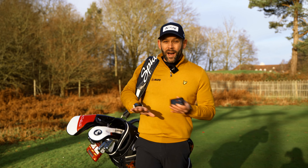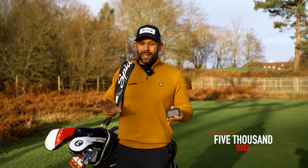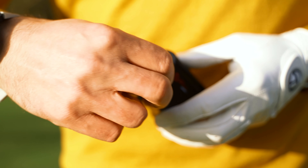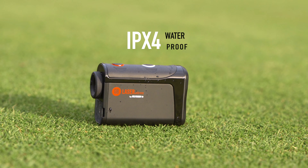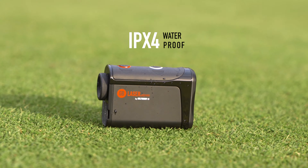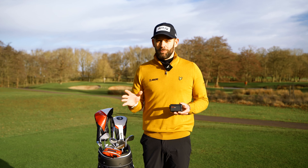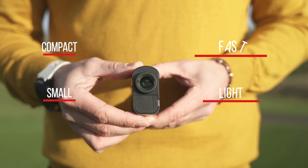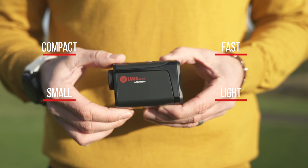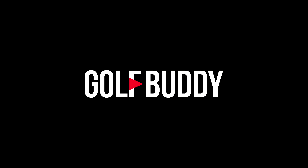The Atom will give you 5,000 uses fully charged, and it is rechargeable, so there's no need to buy any new batteries. The device is also IPX4 waterproof, so as the weather starts to deteriorate, your golf game doesn't need to. The Atom is compact, small, light, incredibly fast, and highly accurate — so getting your yardages has never been easier.